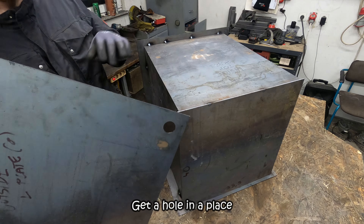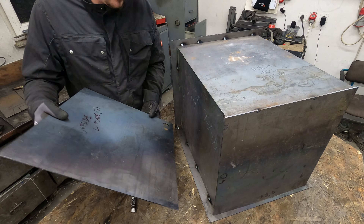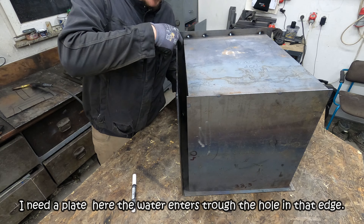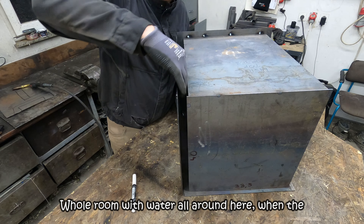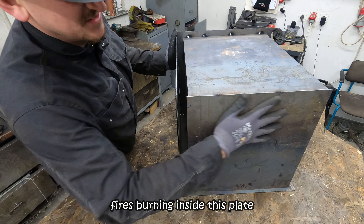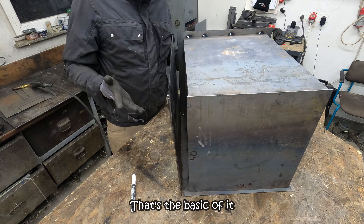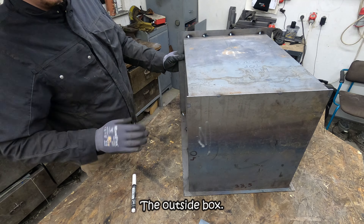I can demonstrate how this works. You need a hole in a plate for the water to get in and for the water to go out. Water enters through the hole in that edge and fills this whole room with water all around here. When the fire is burning inside, this plate gets heated and the water takes that heat and comes out hot. That's the basic principle of it.